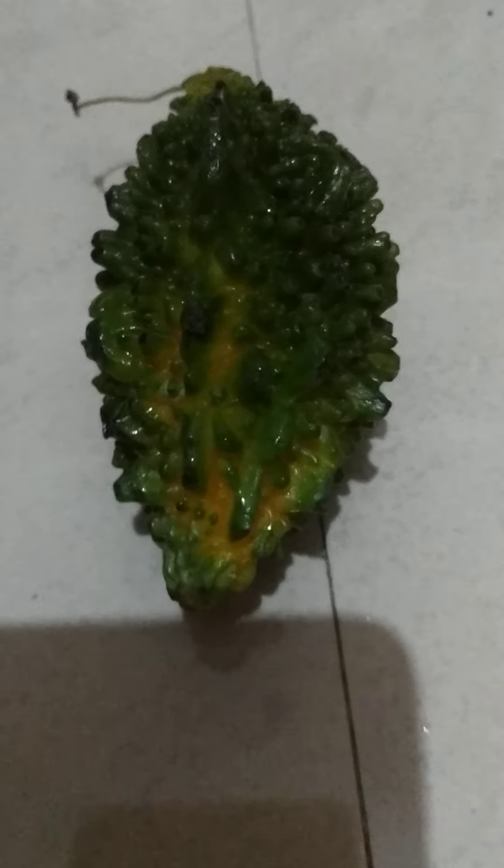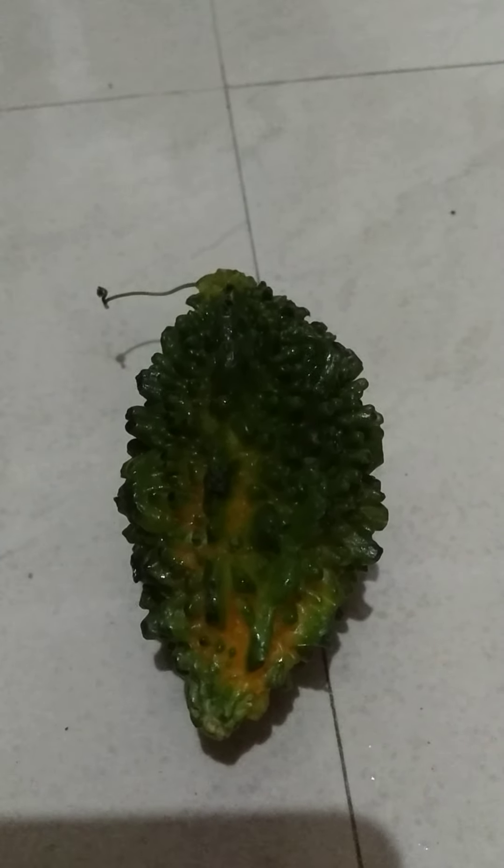This bitter gourd has become ripe. What are you going to do with this ripe bitter gourd? It is called Karela in Hindi, Korola in Bengali.